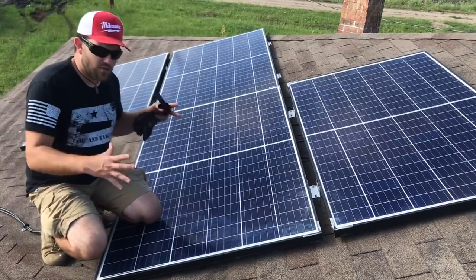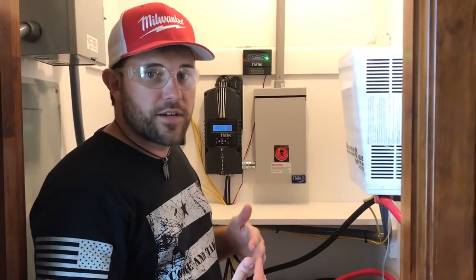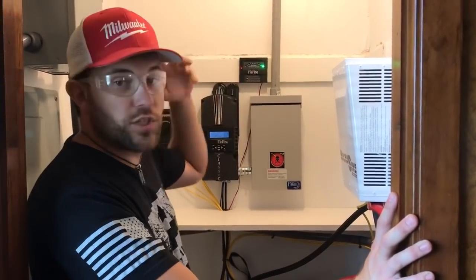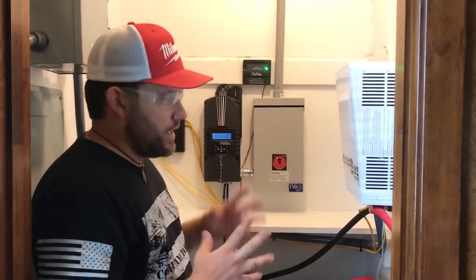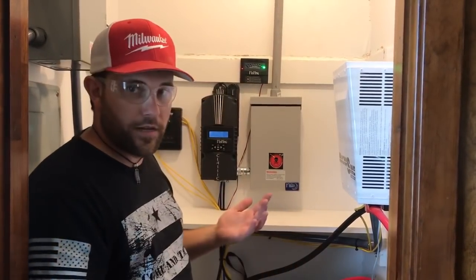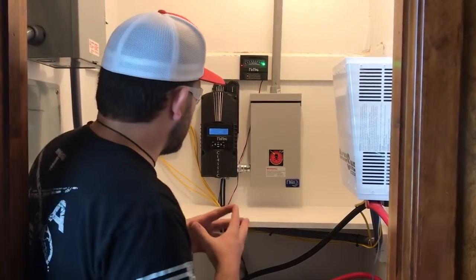With that said, let's go inside and I'll show you just how small a space we can fit all this equipment in to run your solar system. Now we're on the inside of the structure. This space is 40 inches wide and roughly about three feet deep. This same area — if you have a tongue box on a tiny house — this is a situation we get into sometimes as well.